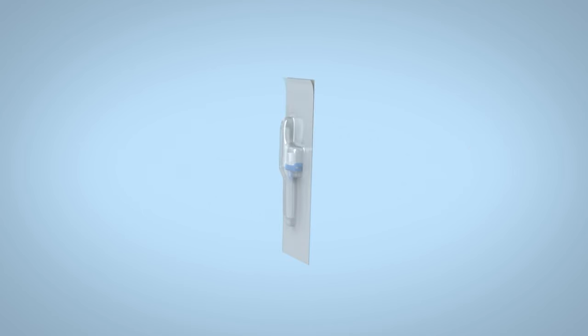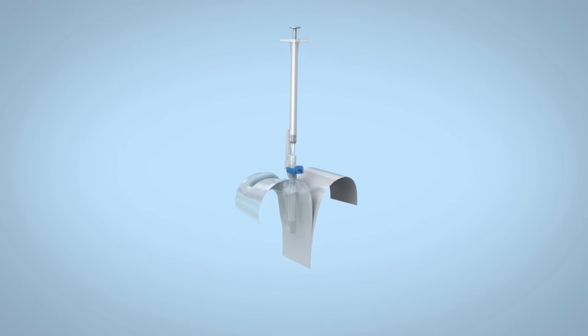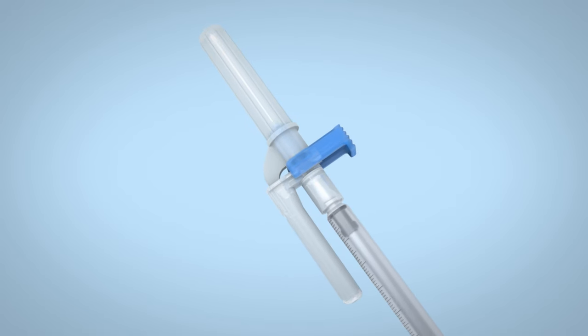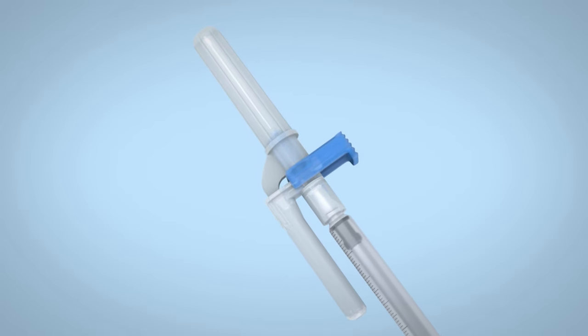Using aseptic technique, open the package and securely attach the EasyPoint needle to a syringe. The needle cap is designed to prevent inadvertent activation of the retraction mechanism.